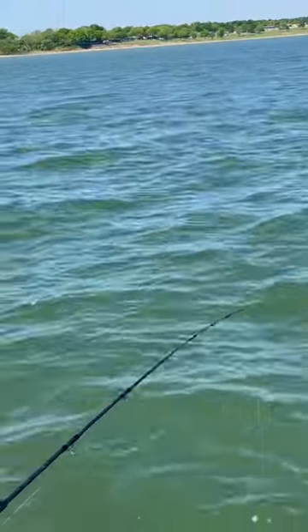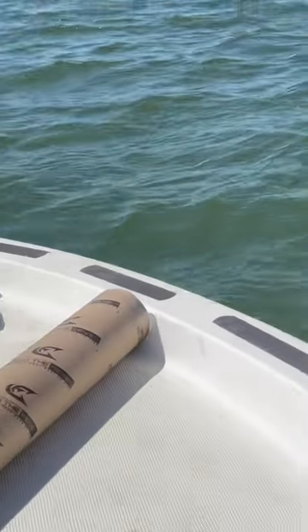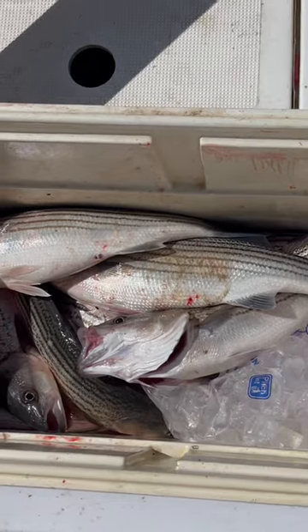We've got two rods left. We've got bait — that's all we have left. We've used up all our bait. And you can see what the box looks like. We've got a pretty good cooler of fish.